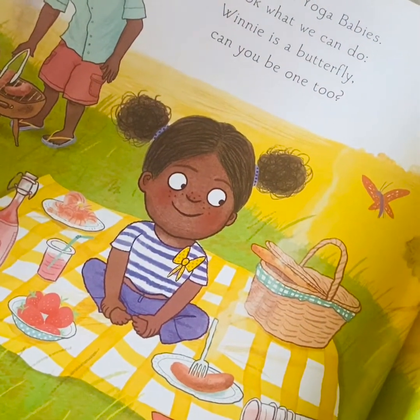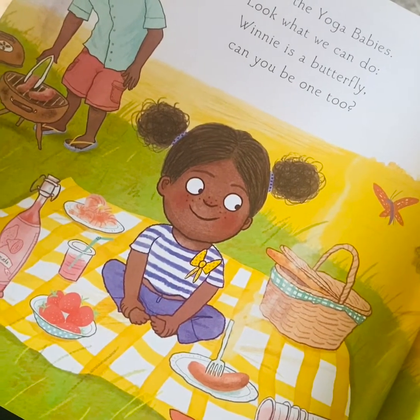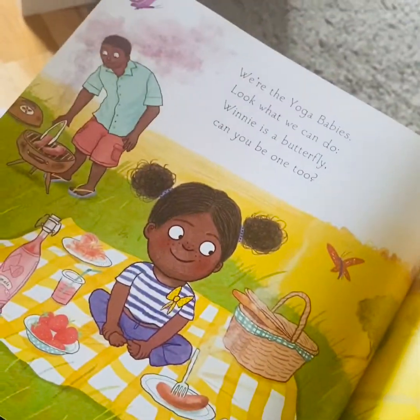We're the Yoga Babies. Look what we can do. Winnie is a butterfly. Can you be one too? Good idea - your favourite pose.